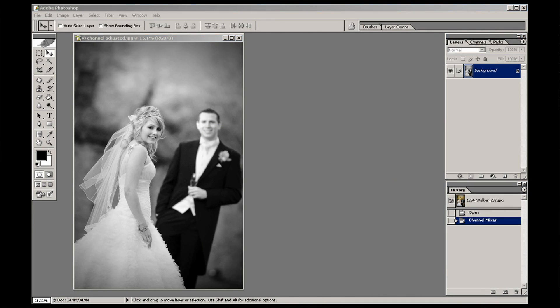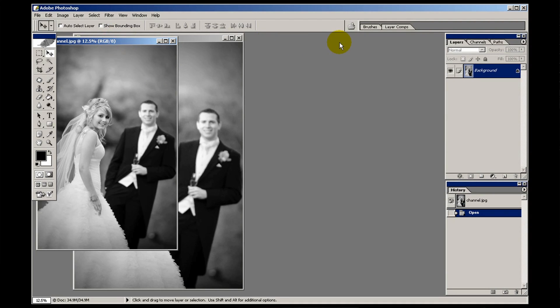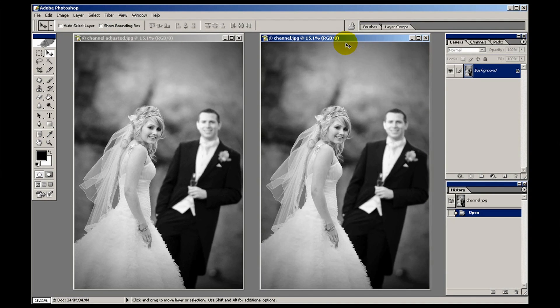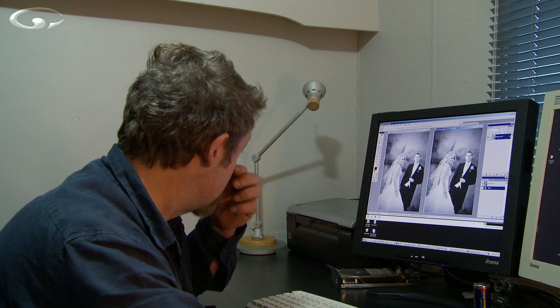If I bring back the original channel mixed one — I don't know if you'll be able to see it on screen, but they're different. The blacks are a bit blacker in this one and the whites are a bit whiter. It's a much more dreamy kind of punchy image. You can download all these images I'm creating by clicking the download link if you're a member.